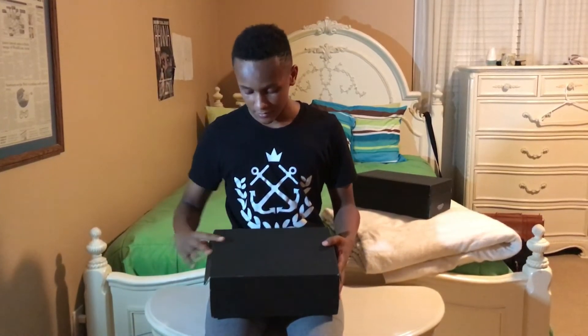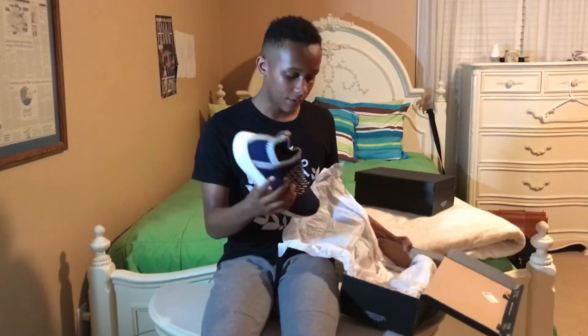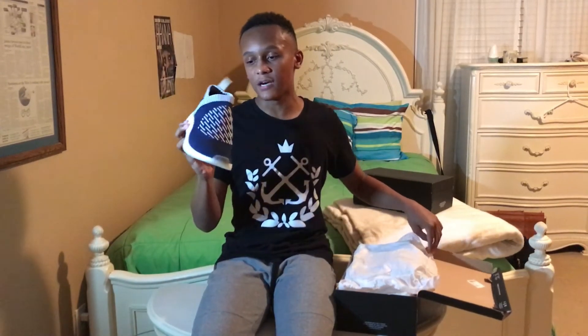Next we have, in my opinion, a cleaner colorway — the City Sock Two in the Ronin colorway. As you can see right off the bat,